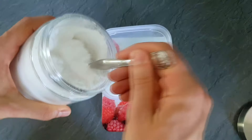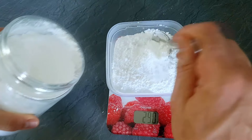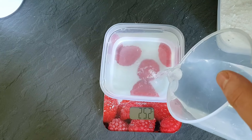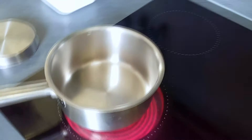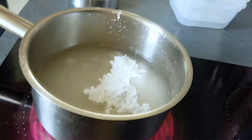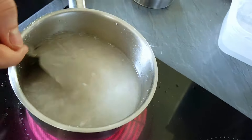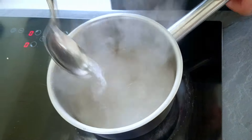First I need to make simple syrup with mint. I will measure the same amount of sugar and water, mix it inside the pot, and bring it to a boil. Then I will take it out from the heat, mix it with fresh mint, and leave it to cool down on the side.